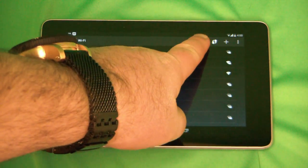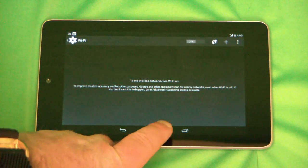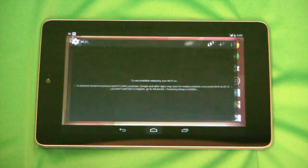If you want to turn Wi-Fi back off again, you'll just click the slider button to turn it back off, and then to exit Settings, you'll just go back to the home.